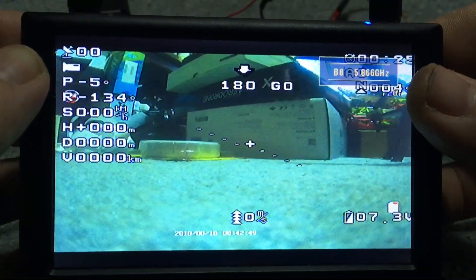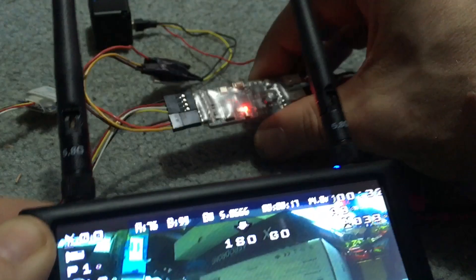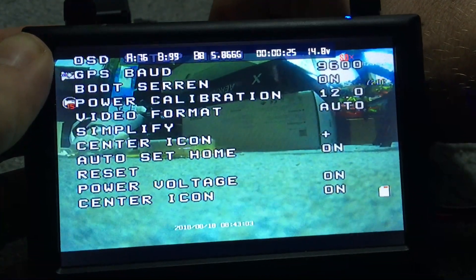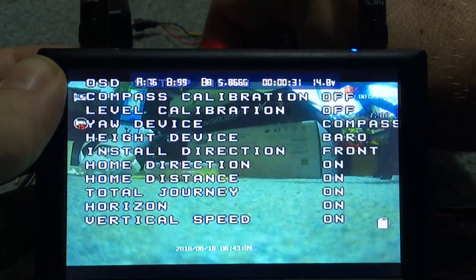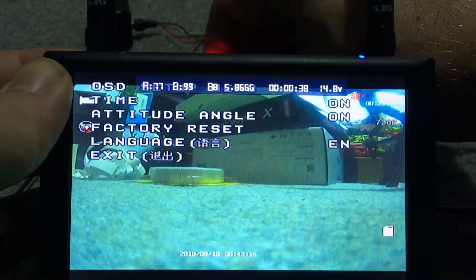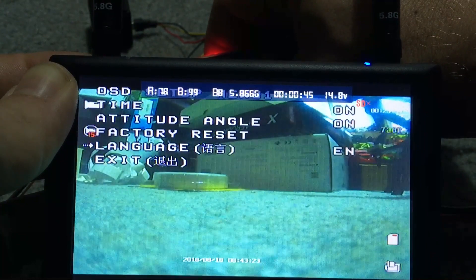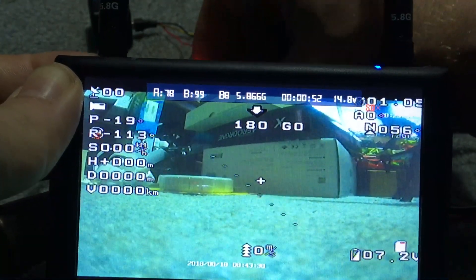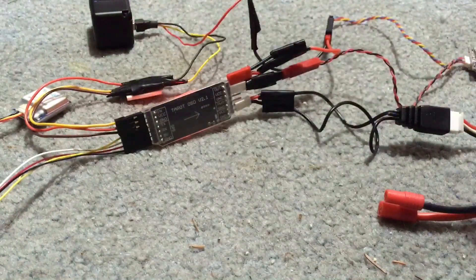It works. There is a button on the reverse side — long hold it. This will all be in Chinese, so short press past the first two screens, then go down to language, long hold, switch to English, then long hold again and exit. Long hold gets us out of there, and now it's in English — before it was all Chinese writing. That's the basic setup of this unit.